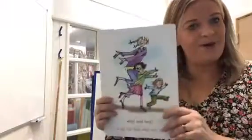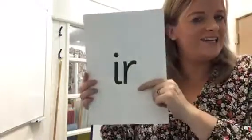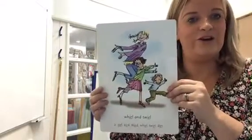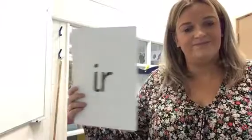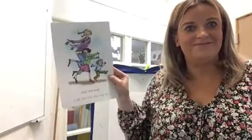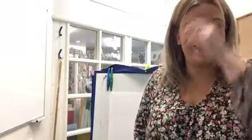Okay, I'm going to hide my card now. When you see this side, I want you to shout 'ur.' When you see this side, I want you to say 'whirl and twirl.' Did I trick you? Fantastic, guys. That's brilliant.